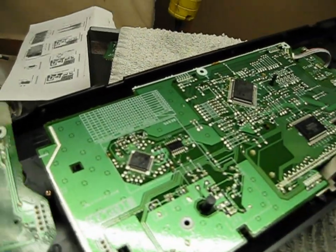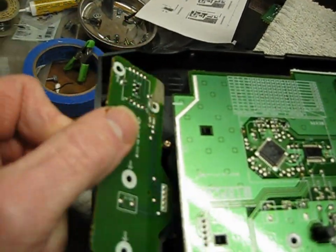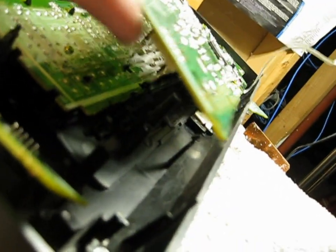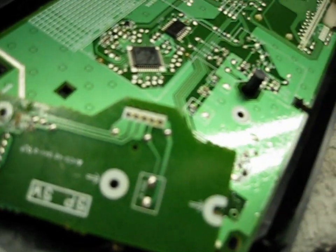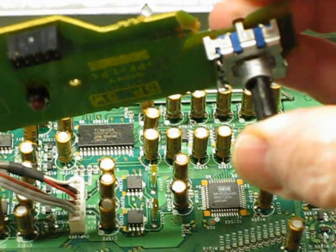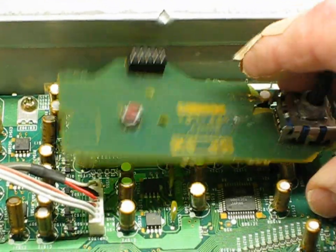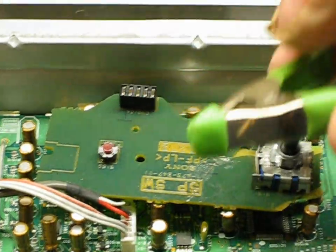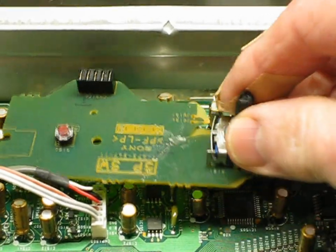I had already removed the power switch and speaker selector switch for repair previously. That board right there plugs into the board right here. I started gluing my front panel speaker selector switch board — that's your on/off power switch right there — gluing it together. I just used epoxy and a couple of clips to hold it together while it cures, and I'll continue gluing it in the other parts.